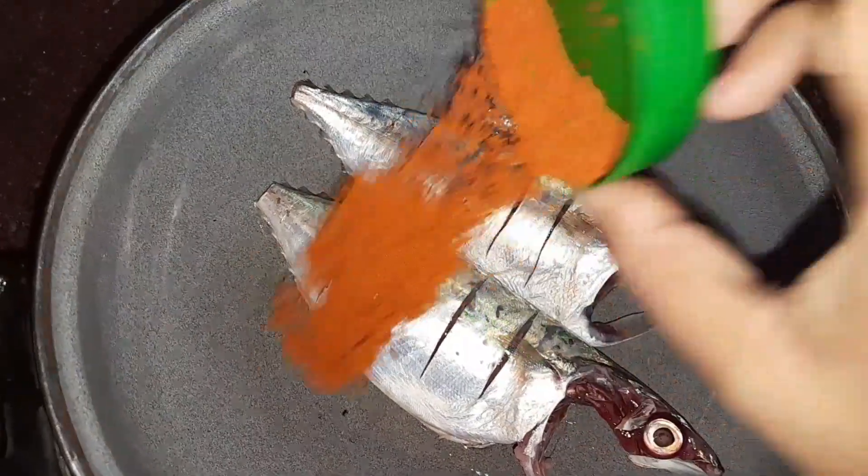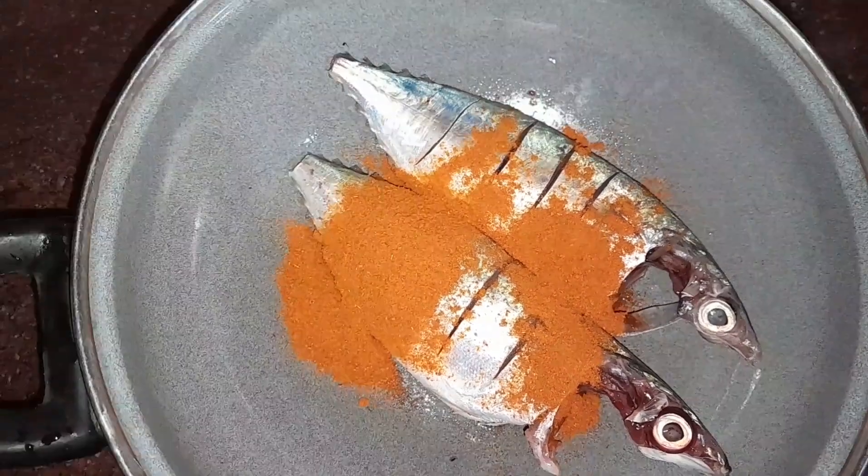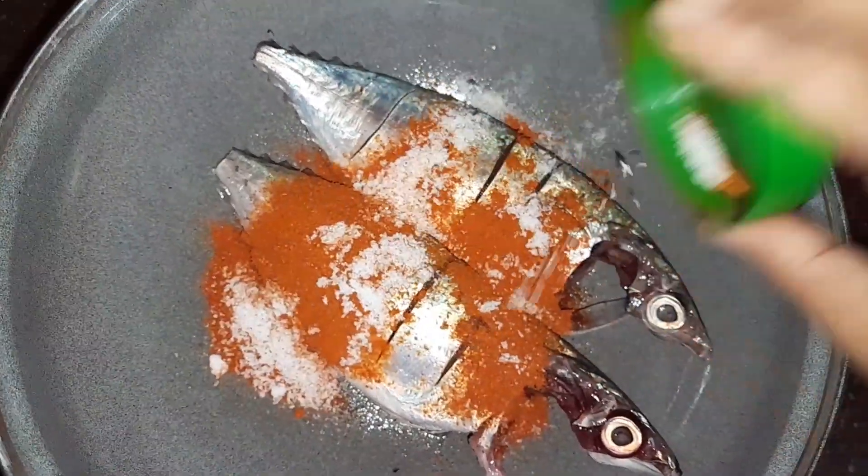I have 2 ingredients. I'm going to have 2 tablespoons of beans. I'm going to have a big bean.